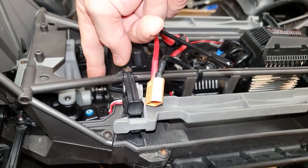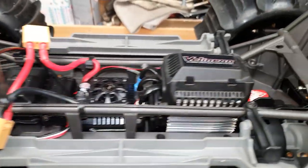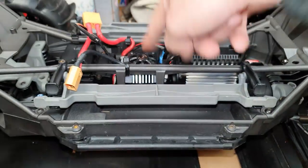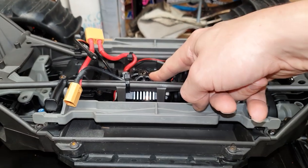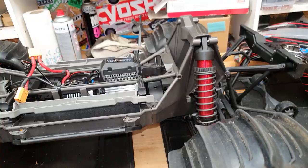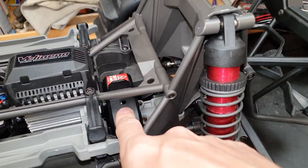Moving down the chassis - you can't see it, but on the inside I'm running the Traxxas upgraded servo. Moving slightly further down, I'm running a HobbyWing Max 6 ESC. These offer a little bit more power and a little bit more reliability over the Traxxas unit, and I'm using XT90 battery connectors.